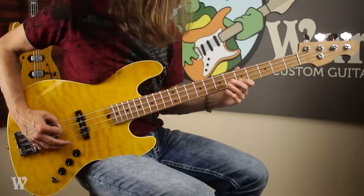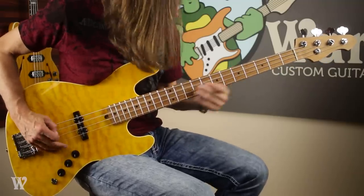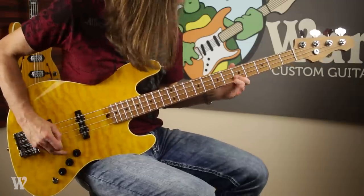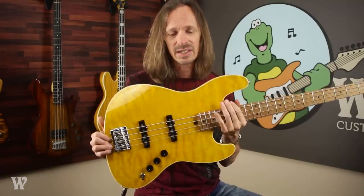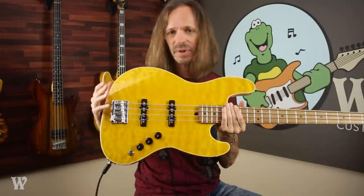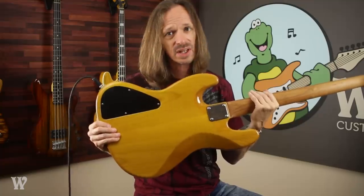So today I have this killer bass to show off. It is a J-Bass replacement body, obviously. It has an alder core and then the top is quilted maple. This is yellow dye and then the back is trans yellow.